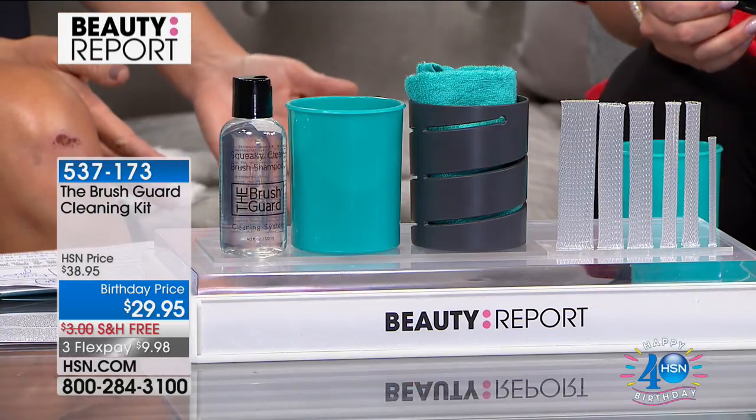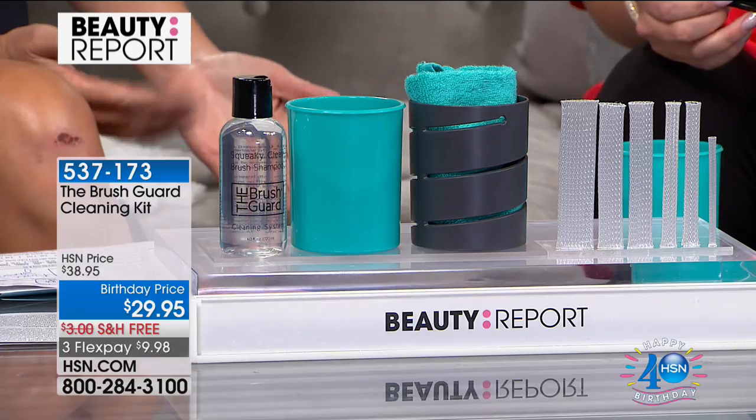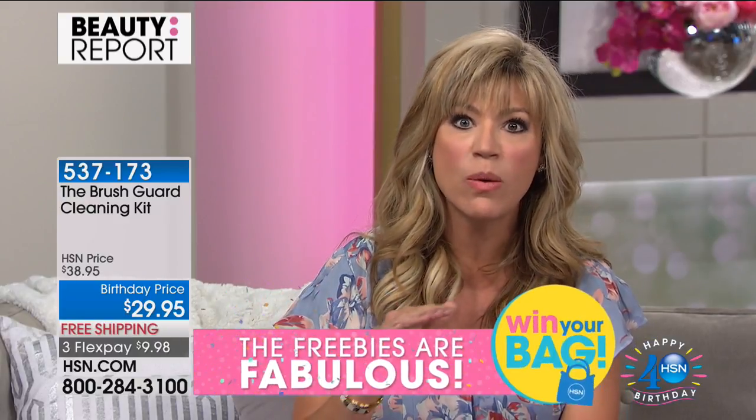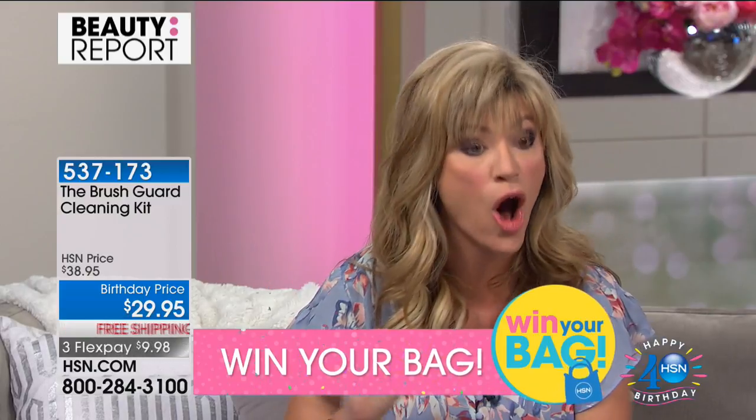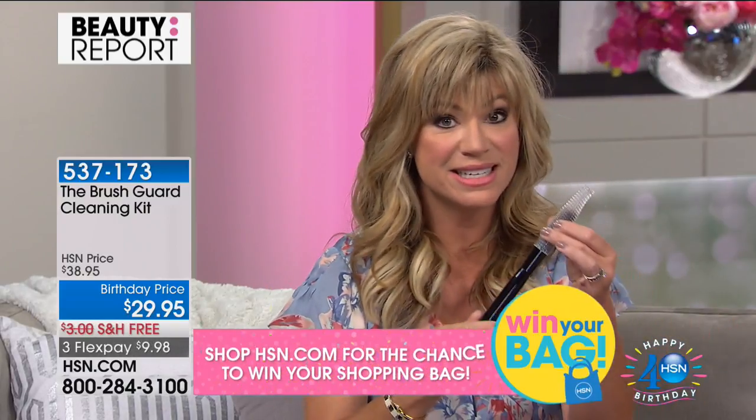This is just an easy, fast, fun way to care for your brushes. We spend a lot of money on brushes — they are tools. We want to keep them safe. It puts your makeup on so much smoother. It's just an all-around beauty must-have. You spend a lot of money on those brushes, even if you don't — you want to clean them properly, dry them properly. And you get the entire kit today for $29.95. This is a patented system.